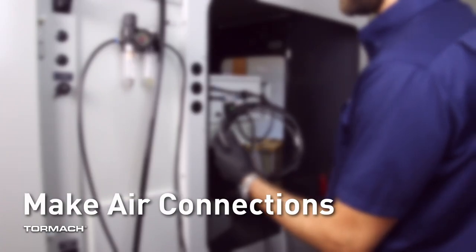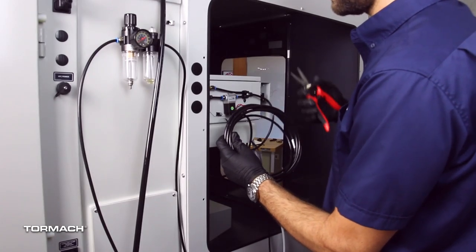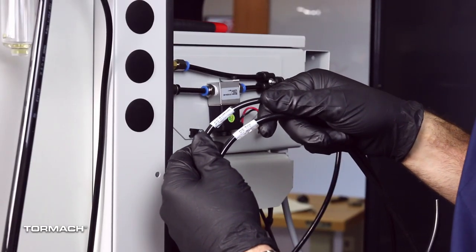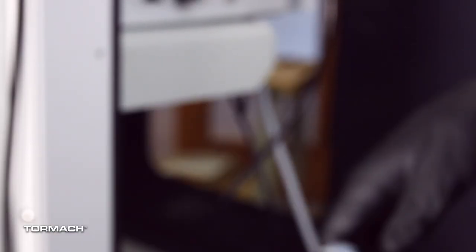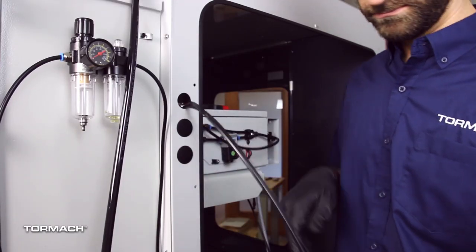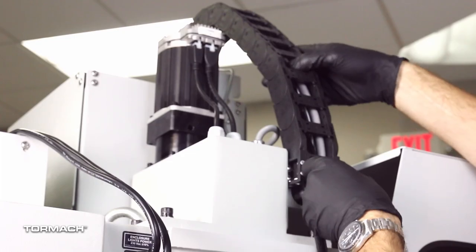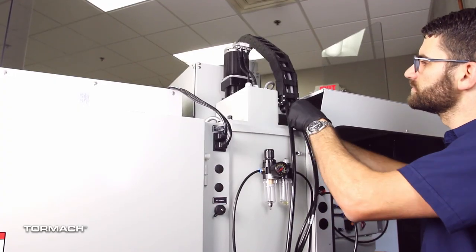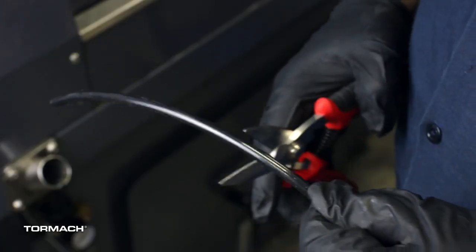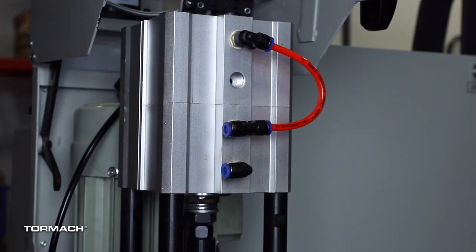Make air connections. Cut the cable ties that secure the ATC cables and plastic tubes together. Route the loose ends of the two quarter inch plastic tubes connected to the ATC main assembly through the enclosure knockout, up the energy chain and towards the power drawbar. Then pull the airline from the FRL back through the energy chain.